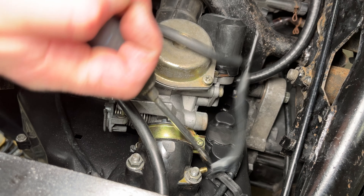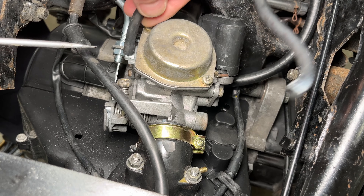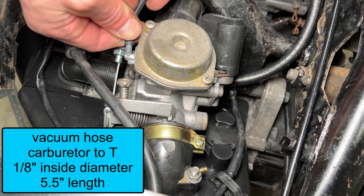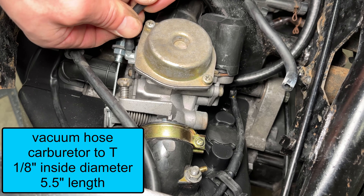The other end of the fuel hose connects to the larger diameter fitting on the fuel petcock. The fuel goes from the upper fitting on the fuel valve, then straight down into the carburetor.